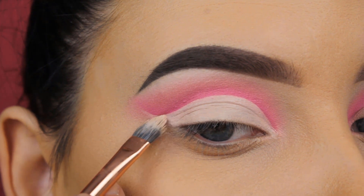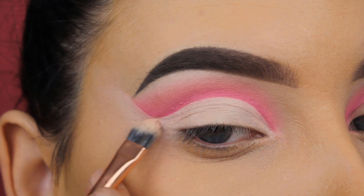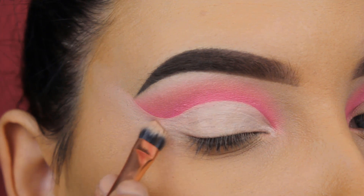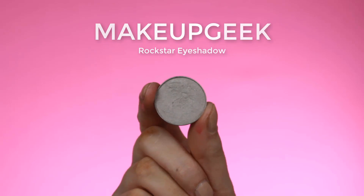If you're doing a cut crease for the first time it might look a little scary, but believe me — if you just use some concealer it's very easy and it will clean up all the mistakes you made. Now I'm going in with the Makeup Geek Rockstar eyeshadow, a very light cool-tone shade, and I'm going to press this at the beginning of my eyelids.